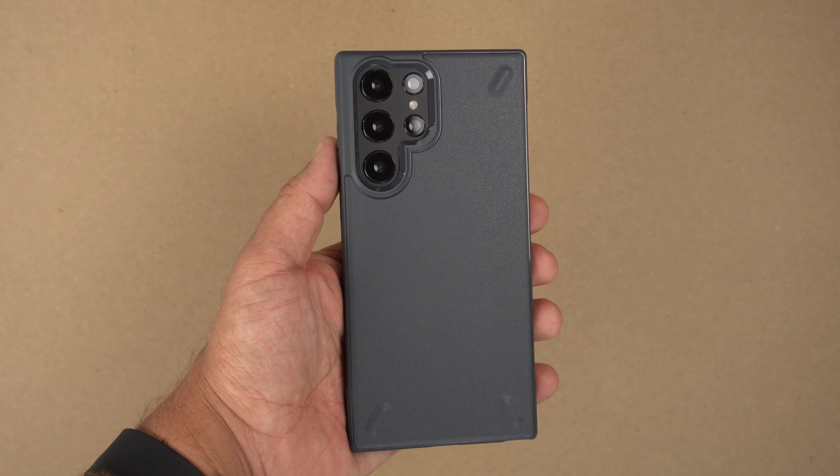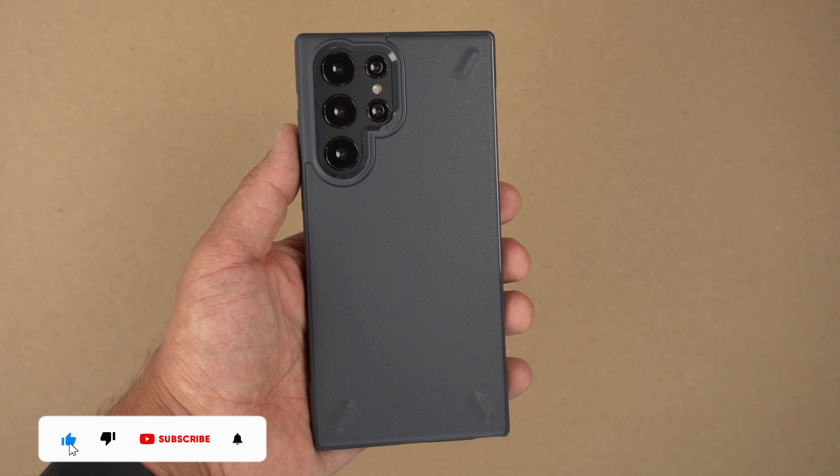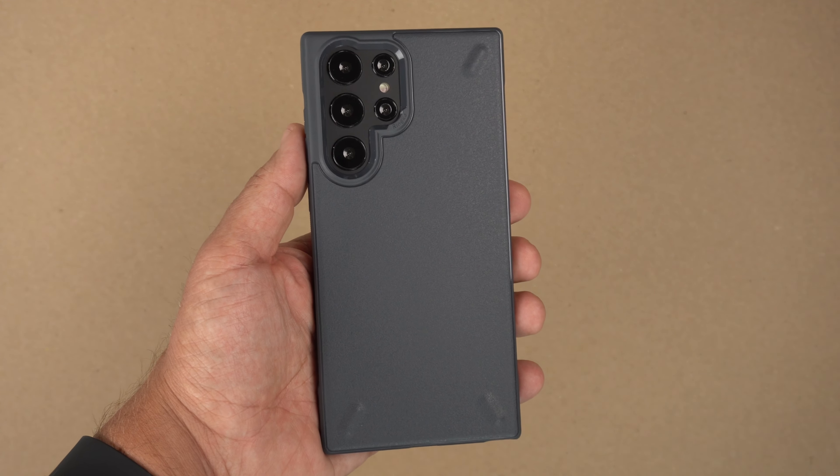There you have it guys — the Onyx dark gray case. It looks great and for $12.99 it's a no-brainer. Hit that like button if you enjoyed the video, please subscribe and ring that notification bell for up-to-date content. Be safe, God bless, see you on the next one.